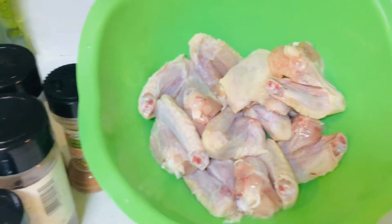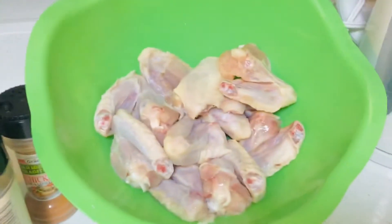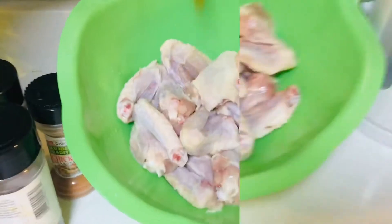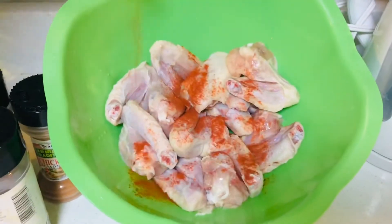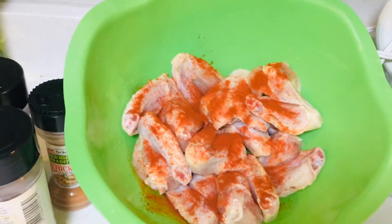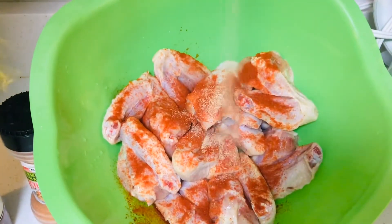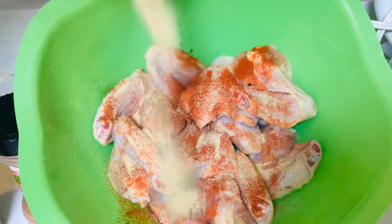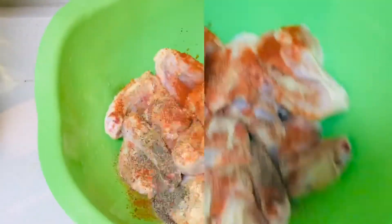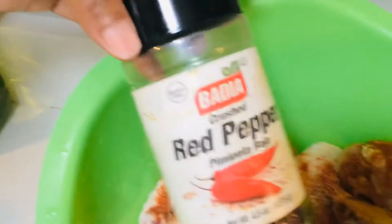Okay guys, here are the chicken slices my mom washed and cut up, and these are the seasons. This is paprika. This is garlic. Don't forget black pepper. This is chicken seasoning.